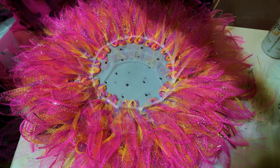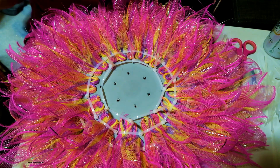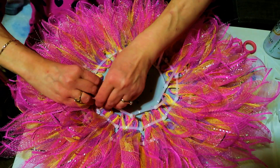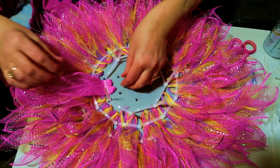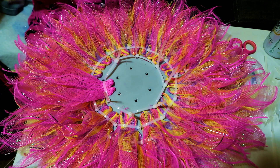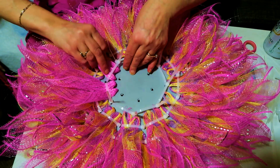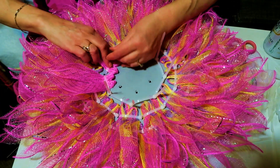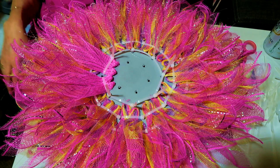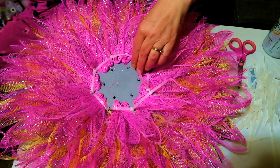I have all the zip ties in — not tight yet. Take your two rabbit ears, stuff them underneath, then pull and tighten down. That's all we're going to do on this row. Take two, stuff them underneath your zip tie and pull. Do that all the way around till we finish.